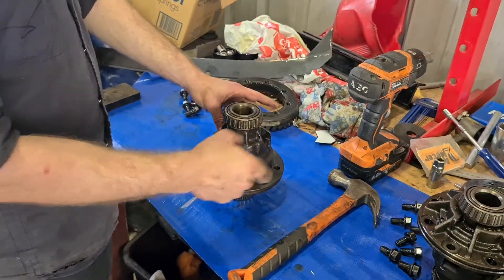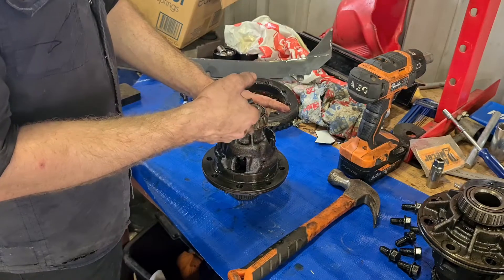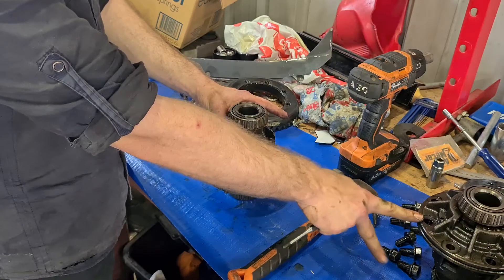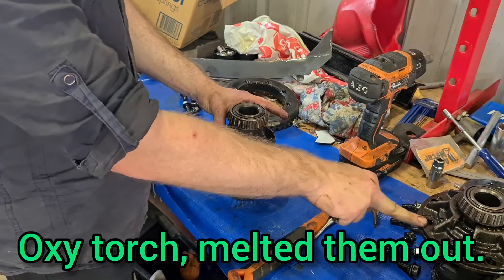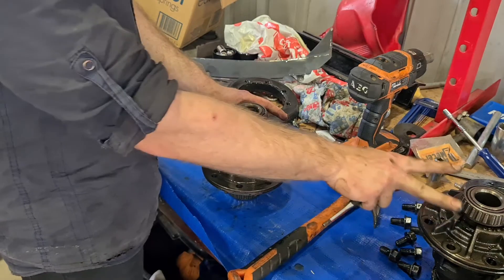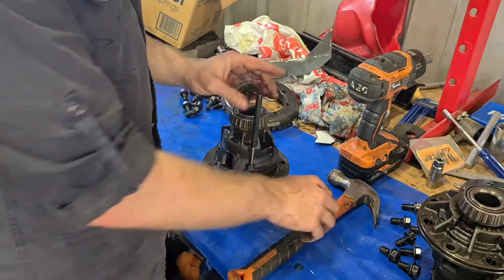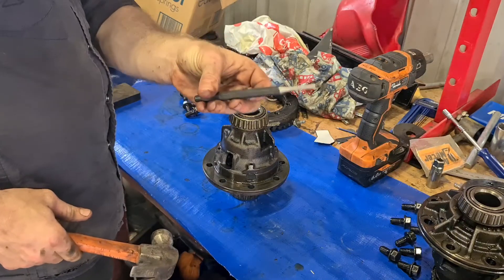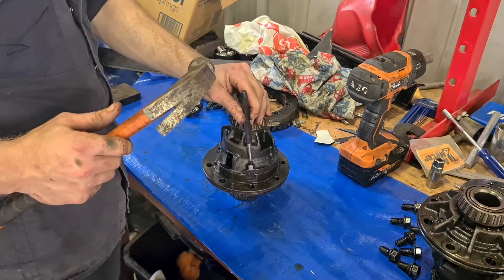When those pins get too hot the spider gears fuse to the pins — you can't push it out if it's welded to the spider gear. My last center had that issue because I'd been flogging it on open diff for too long. We had to take it to a machine shop and they turned the pins to liquid. Thankfully I had pins left over from another diff and was able to fix it. Getting yourself a good set of punches, like a four-and-a-half mil pin punch, is probably a good idea regardless.